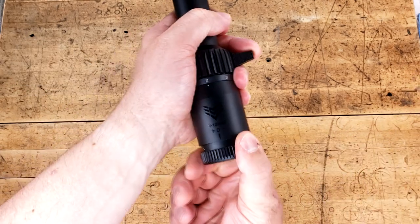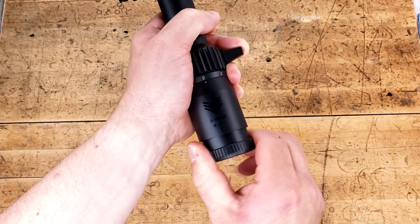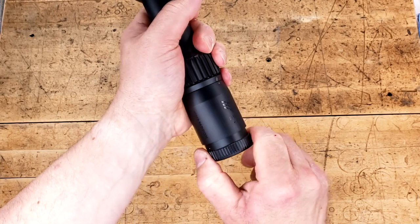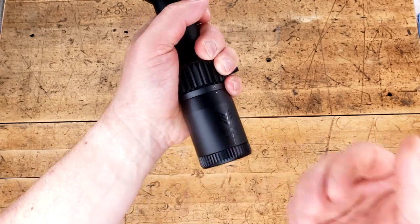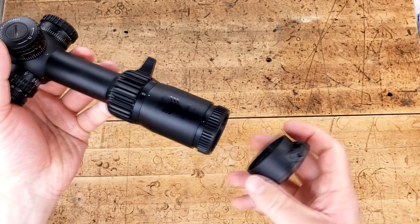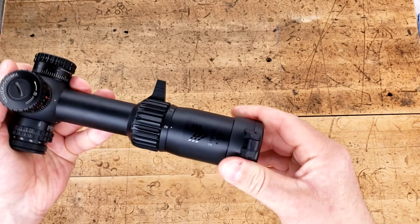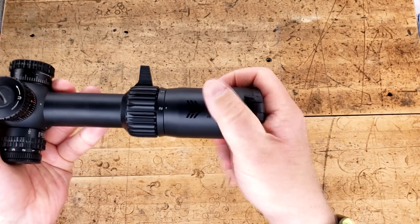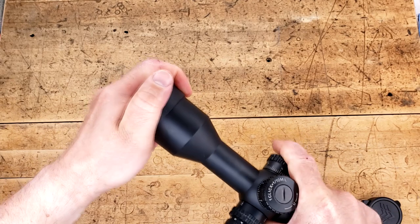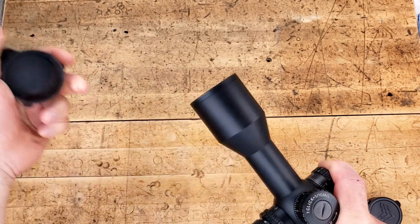At the back, we have the Fast Focus eyepiece. Though I've been using this for quite some time, it is still nice and tight. All the way back, quarter turn in, it is solid, rigid, fantastic. It takes a lot of effort to turn it, which is perfect because with the Fast Focus eyepiece, once you set it, you shouldn't really have to do much with it. And if you are going to be using their caps, you slide it on. The rear and the front work well enough, and still better than what you get with Primary Arms.